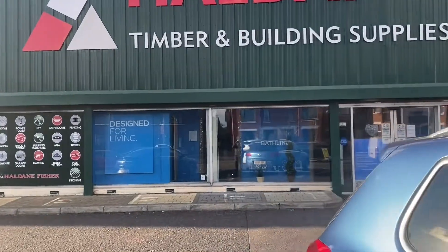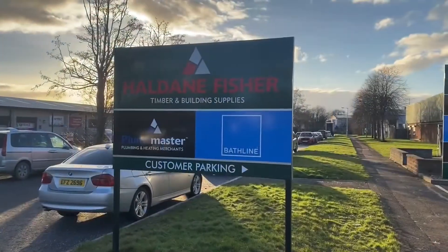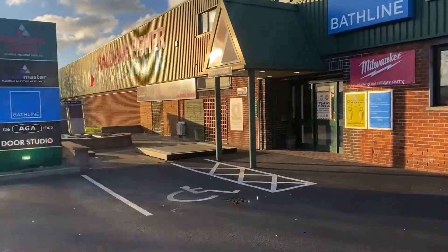The staff at Haldane and Fisher were super helpful in telling me the type and thickness of plywood that I would need. And in a minute you'll see the nice chap cutting it up for me — he definitely thought it was a bit strange that I wanted to film him.